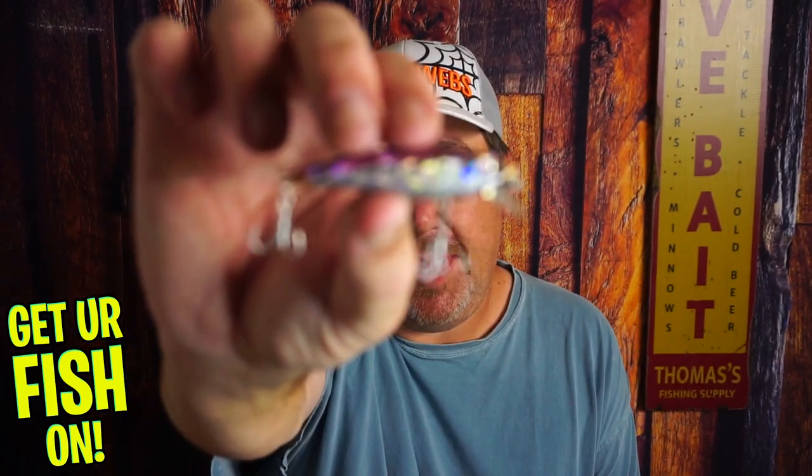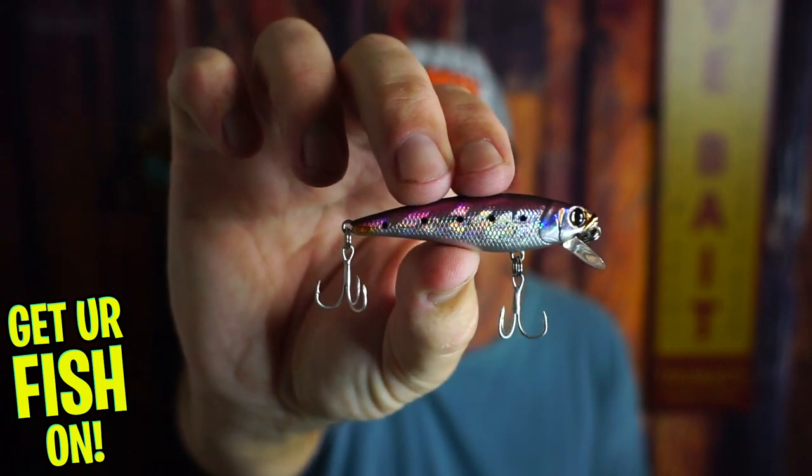Need a small compact suspending bait? Look no further than the Owner Rippin Minnow.